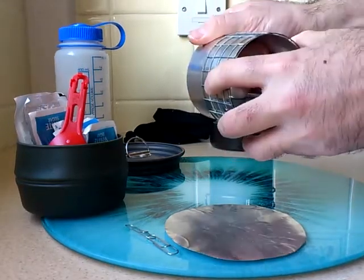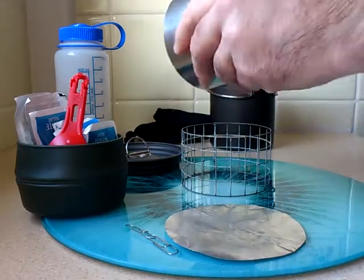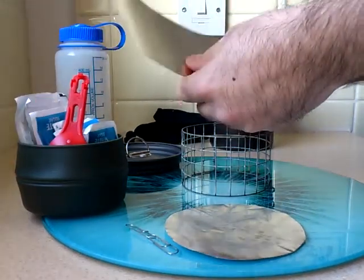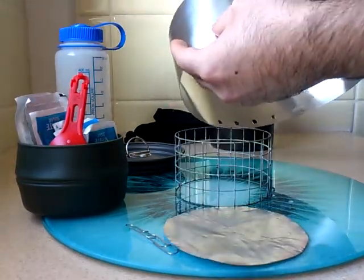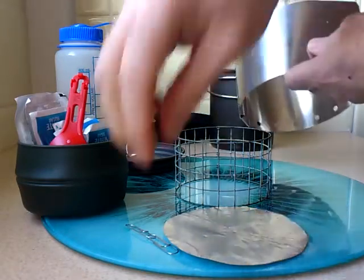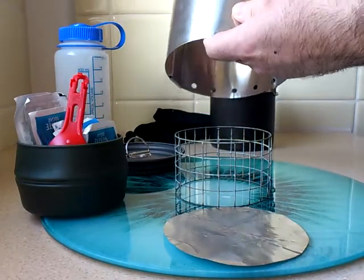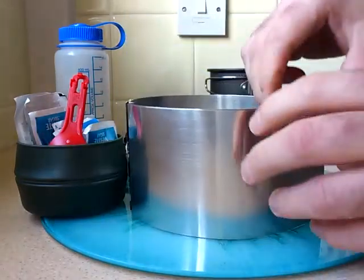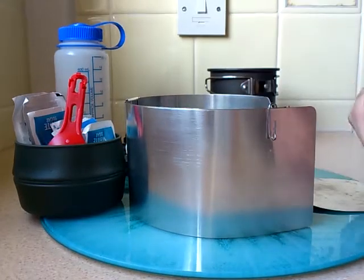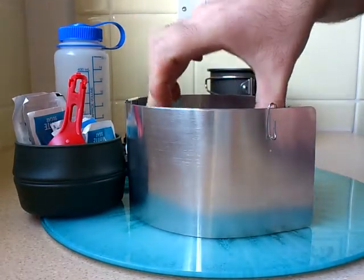This is my pot stand and windshield. And this is where the paper clips come in. Basically what I do is just pull them round like that, top and bottom. Put the base plate at the bottom, pot stand there.